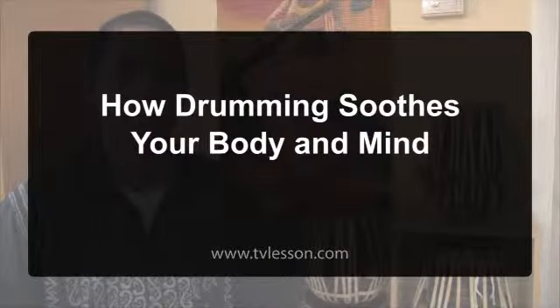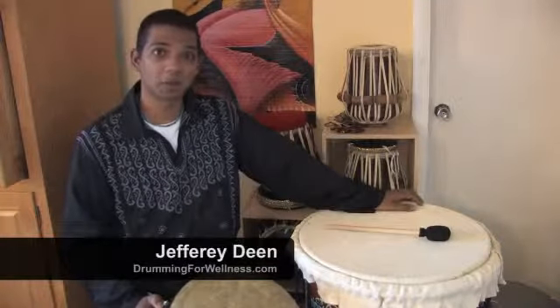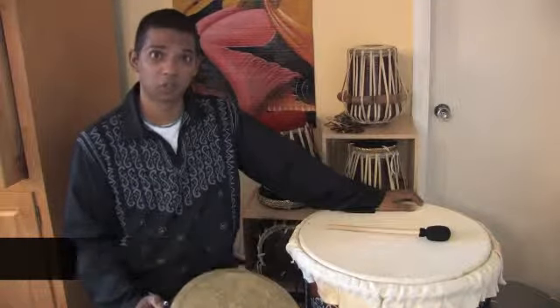On behalf of TVLesson.com, I'm Jeffrey Dean of Drumming for Wellness, and I teach drumming for healing, meditation, and stress relief. In this clip, I'm going to show you how to soothe yourself — soothe your body, mind, and spirit through drumming.